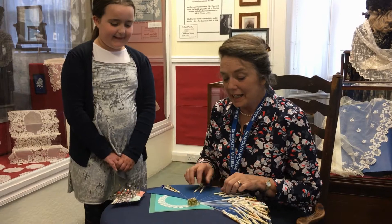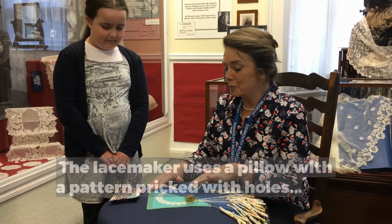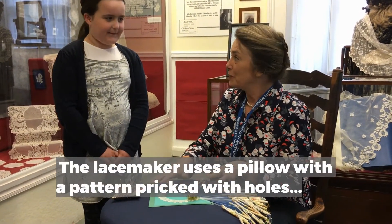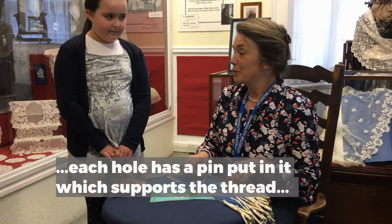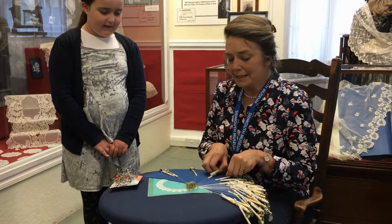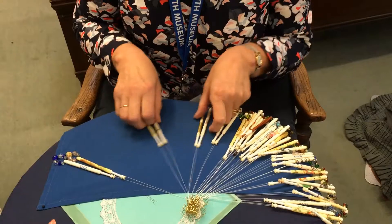Right, Amy, I'm going to show you just how to make some basic lace. This is called a lace pillow and we do it on a pricking which is all pricked with holes. The pattern is pricked with holes and each hole will have a pin put in it which supports the thread. And we do the basic lace stitches across here like this.